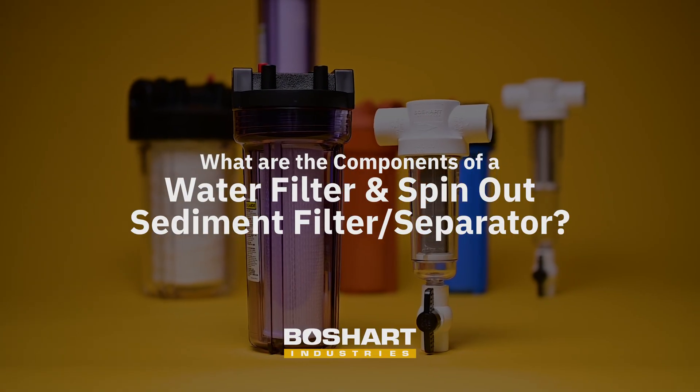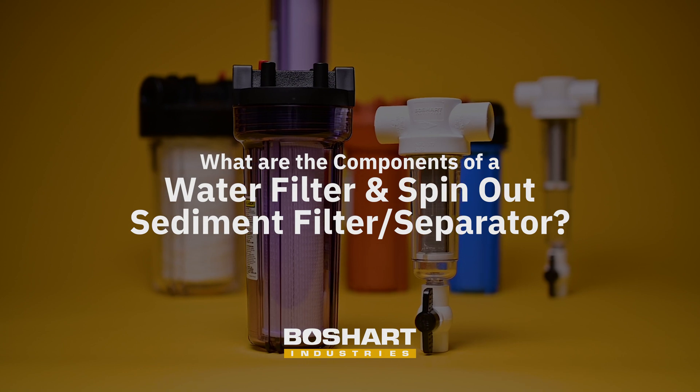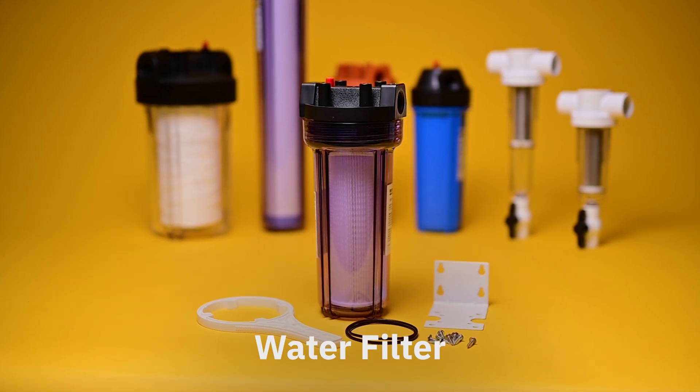What are the components of a water filter and spin-out sediment filter and separator? Water filter.